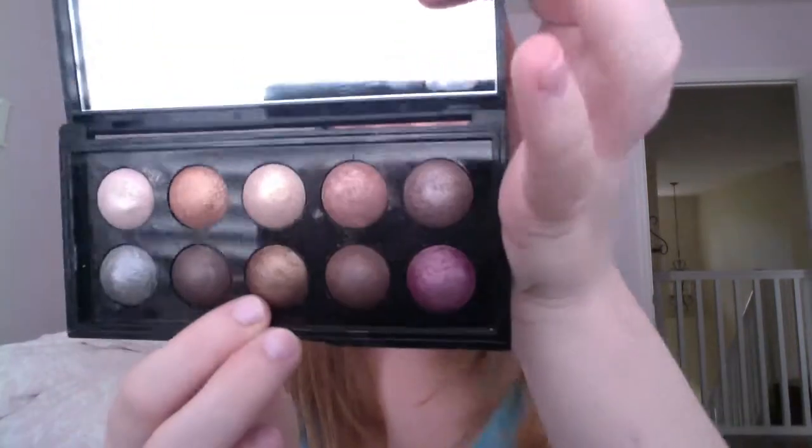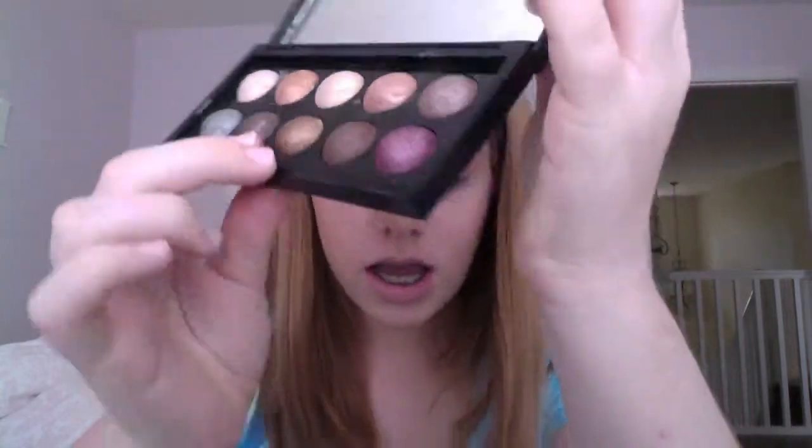I'm going to be taking this color called Honey Brown. I'm going to apply this right here, and I'm going to bring it up into my crease — so the outer corner and into the crease, just like that. Now I'm going to do the same to the other side.